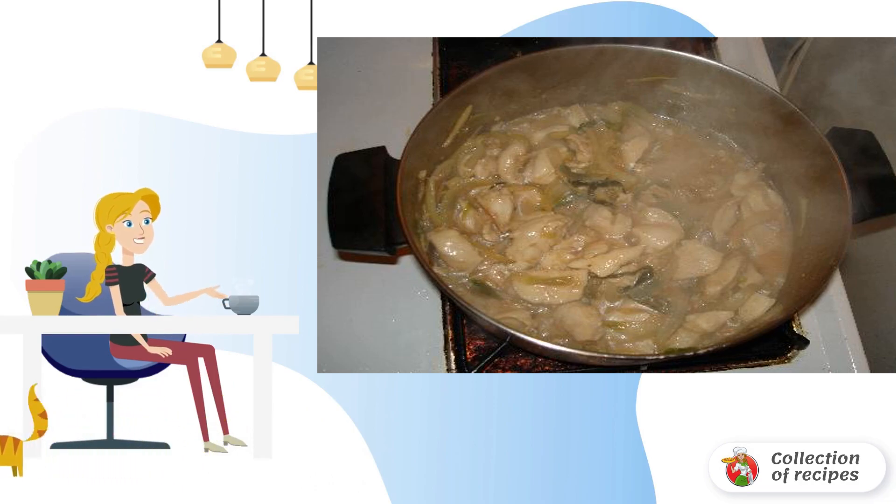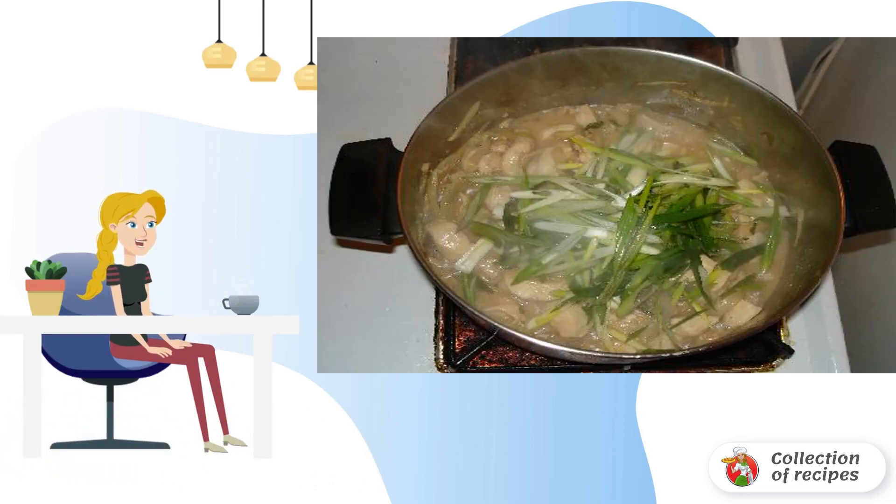After about 25 minutes, when the stewed chicken breast is almost ready, add a little starch and green onions to the saucepan. Mix gently and you can serve it to the table.